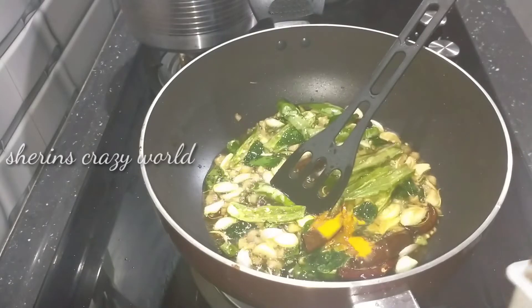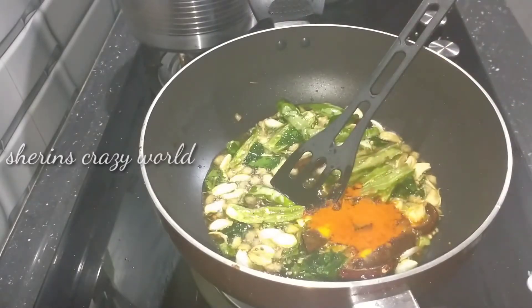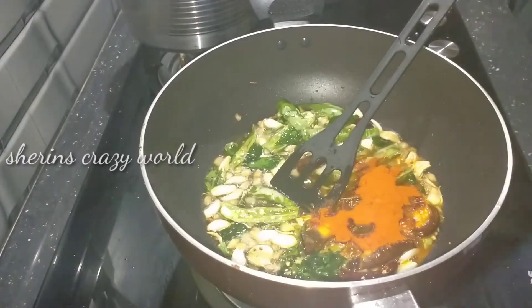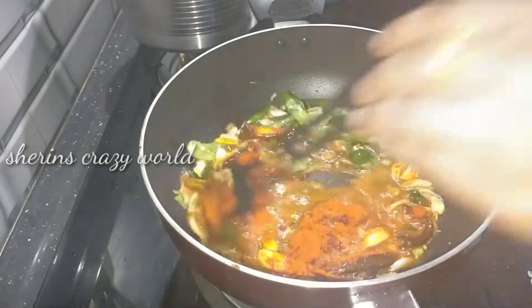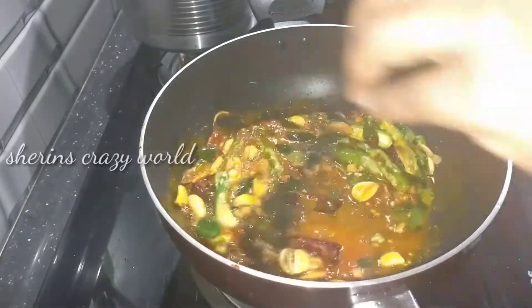Put in half a teaspoon. Add 1 tablespoon — 2 tablespoons. I can add in a little bit of cashmere, mix it up and mix it in.